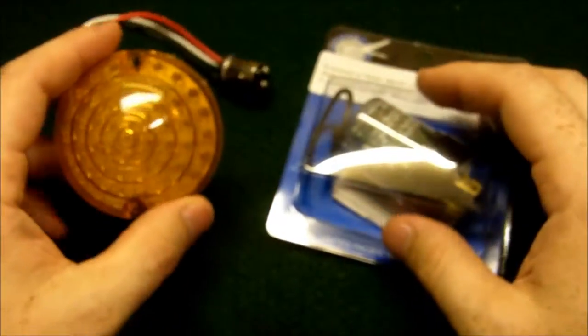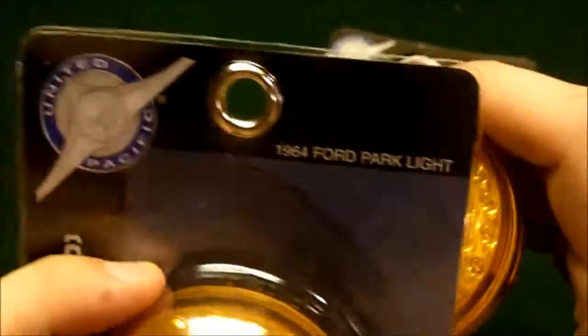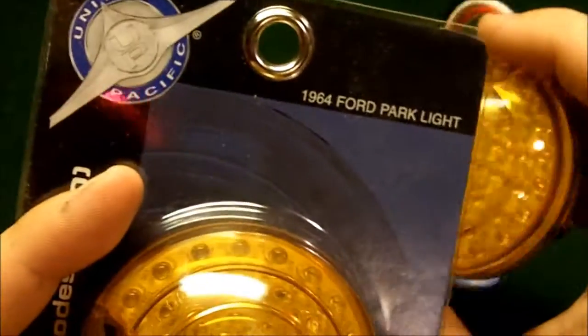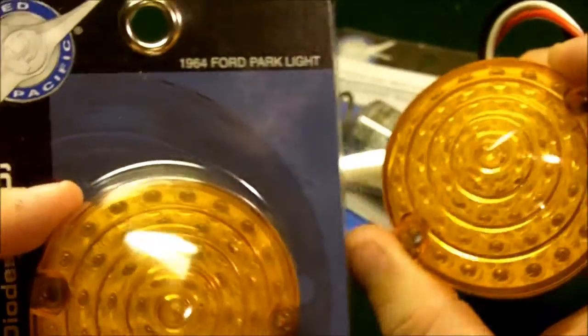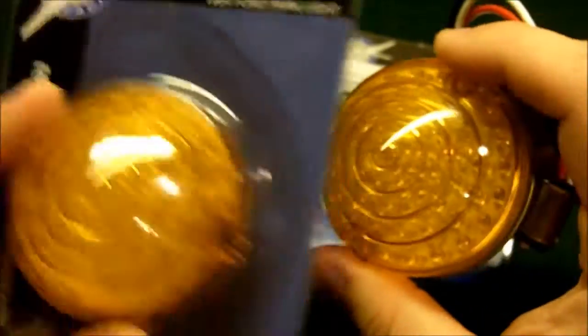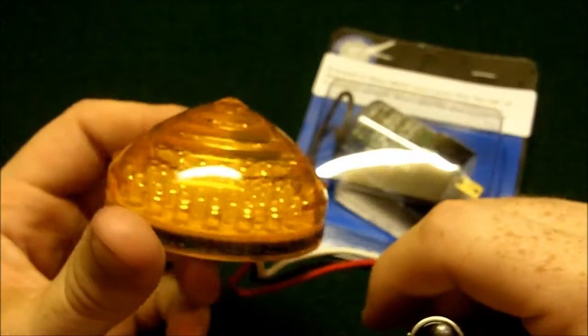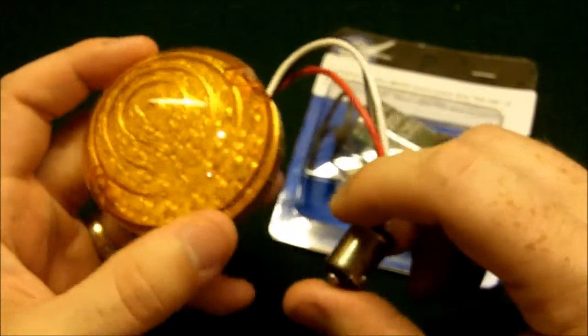So there's the front turn signal. It's funny it says '64 Ford Park Light' on it. I can't remember if those were actually used on Fairlanes and stuff like that — I don't remember for sure. But anyway, I know they're for '64 to '66 Mustang.